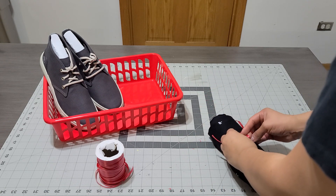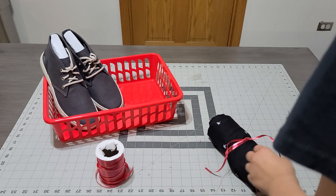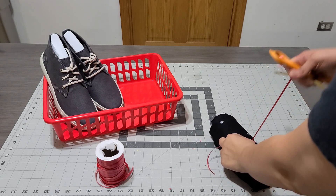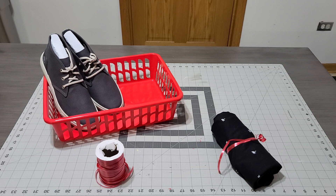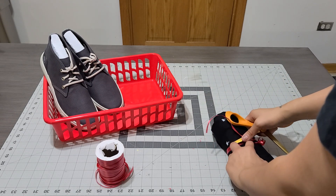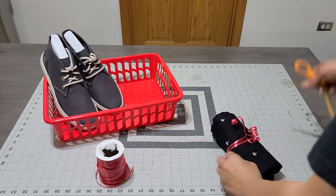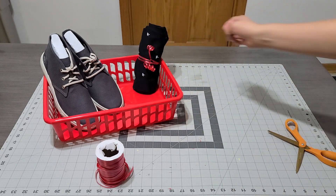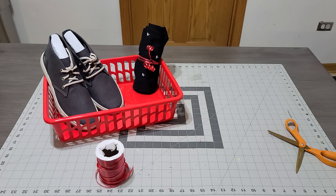I'm going to grab my scissors — and look how cool that is! Did you guys see that? We're going to place it just like so. I'm going to go ahead and do the rest. Let me just show you really quick.